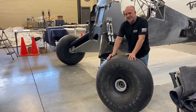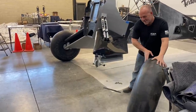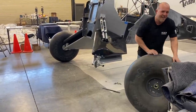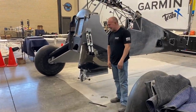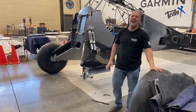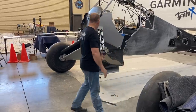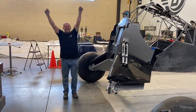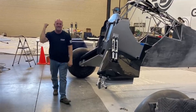Alaska Bushwheels 35s — Airframes Alaska, if you wanted to make a set of 37s or 38s... no, 35s is perfect. Anyway, we got a lot done and a lot more to do. I'm talking a lot because I'm just dang excited. Let's get to work.